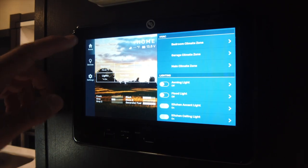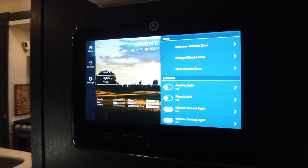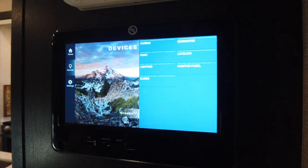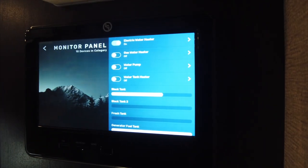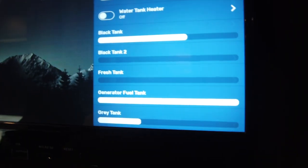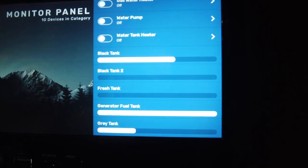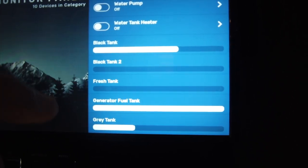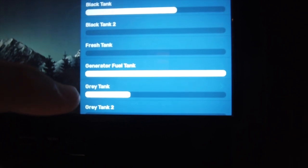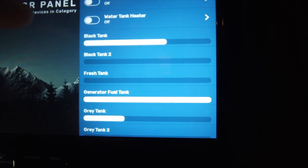This is our panel and it's pretty straightforward. When you first open up the panel you get to the home page and you can kind of see the tank levels but it might be a little bit difficult to see. The easiest way is to click on Devices and then go into Monitor Panel. At this point it takes you to the monitoring screen to show you where we are with our tank capacity. Looking closely, our black tank number one is two-thirds full. Black tank number two we've already dumped, so that's empty. We don't have any water in our fresh tank, and our generator is okay.